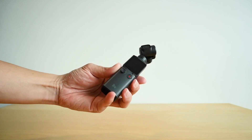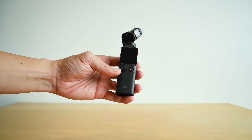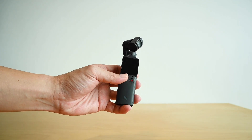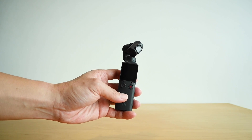Generally this looks pretty much like what you see in the market already. However, I notice there is actually a joystick here. It's pretty cool — not sure what it's for, but let's try it out.